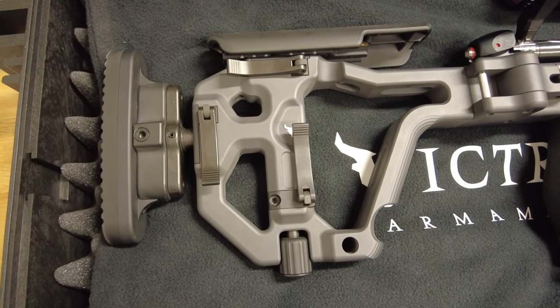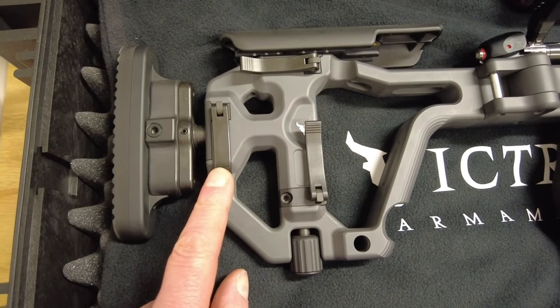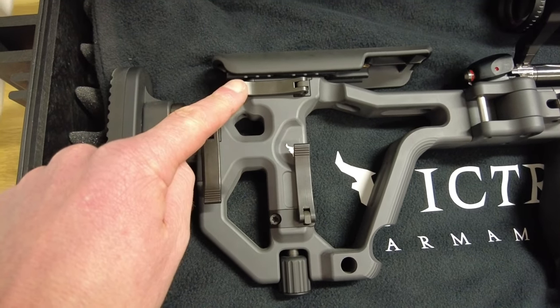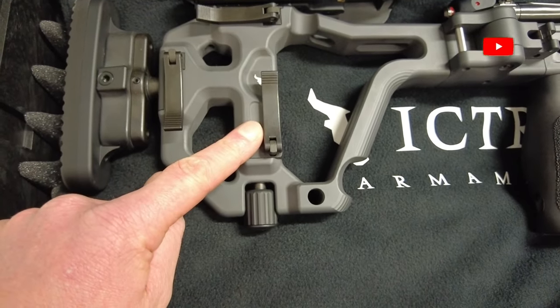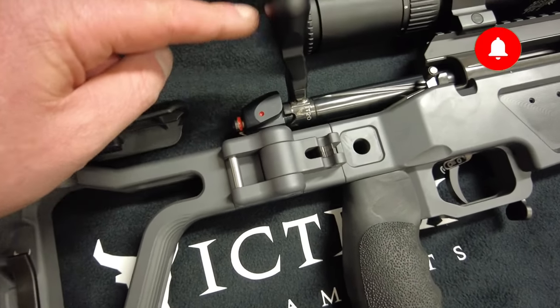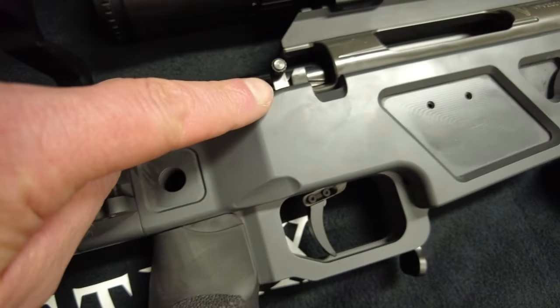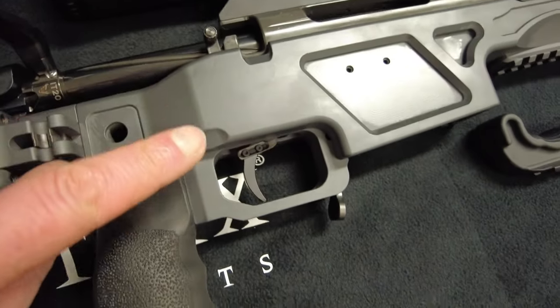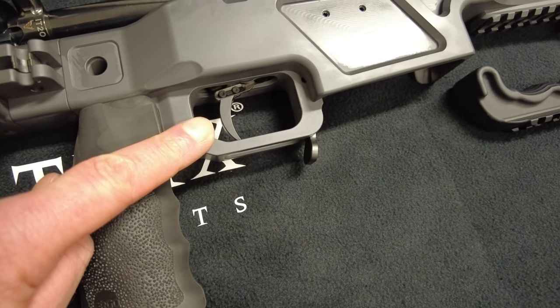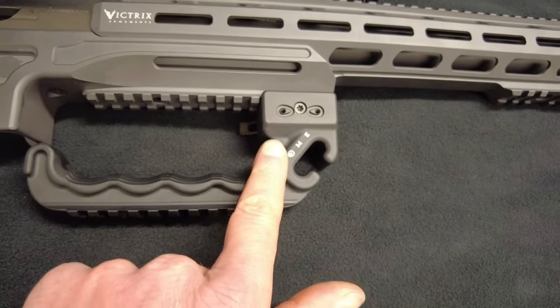Let's look at the controls on the right hand side of the rifle. We've got the length of pull lever, the comb height lever and we've got the monopod locking lever. Then we have the bolt and the red ring indicator, two position safety switch, two stage match trigger, magazine release, and multifunction handle.